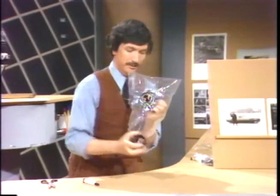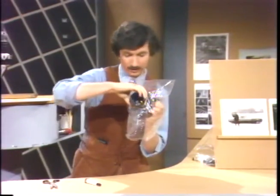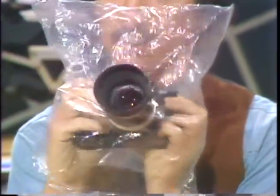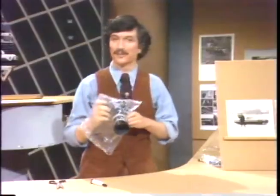Then, if you want, for extra protection, you can take a sunshade like this, screw that into the front, which helps keep the filter dry, and then put your hand, or at least one of the hands, inside the bag, and then sighting through the back, you can take pictures in the rain protecting the camera.